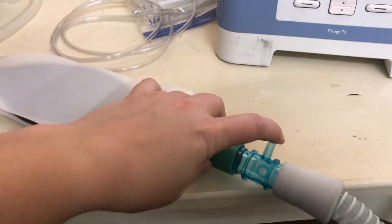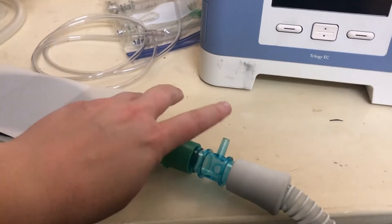The machine is calibrated for that passive exhalation. So if you accidentally close this port, your patient is unable to exhale and you will have trouble with high CO2s.